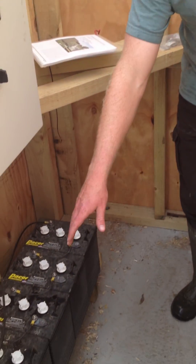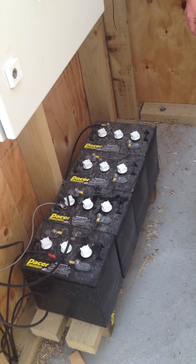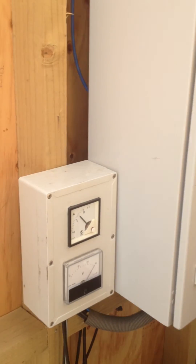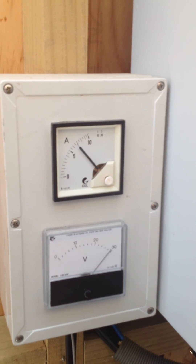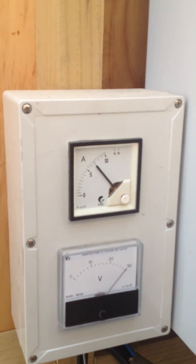And here is what we'd call the control room. We have four six-volt deep cycle batteries, which are being charged from the solar panels. We have a little control system here. We can see now that the solar panels are importing eight amps, and the batteries are almost fully charged.